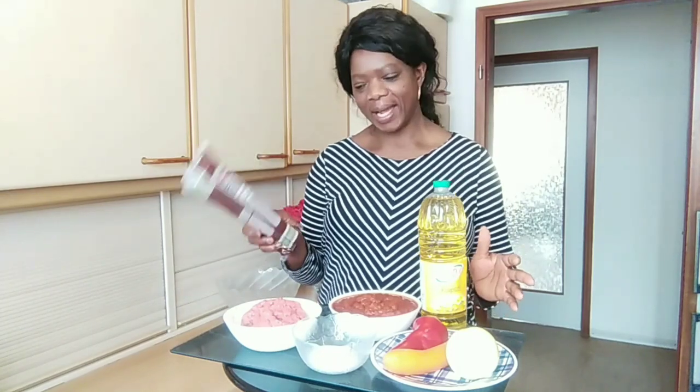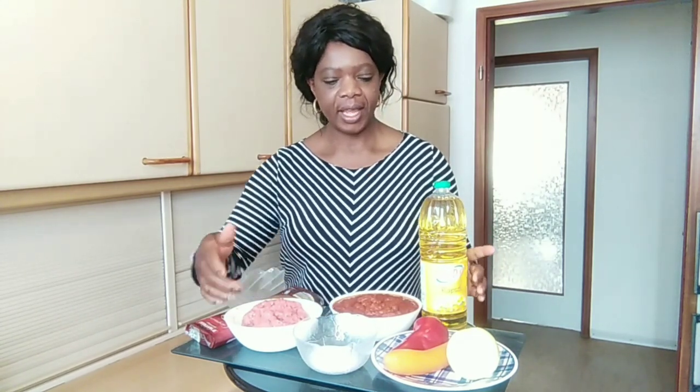These are the ingredients I'm going to be using for the spaghetti bolognese. I have spaghetti, I have a quarter kilo of ground meat. I have stew — I have already showed you how I prepare my stew, I will be leaving it in the description down below. I have salt, onions, carrots, and red bell pepper.